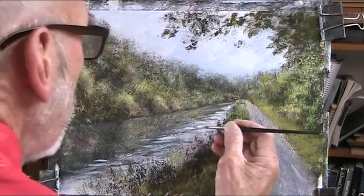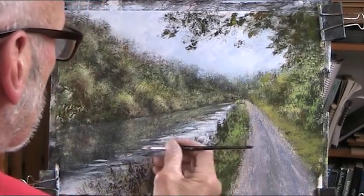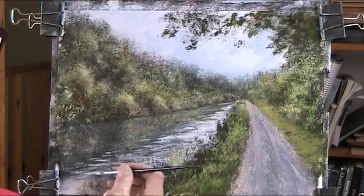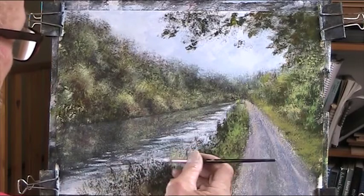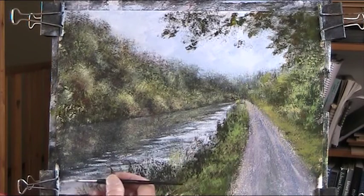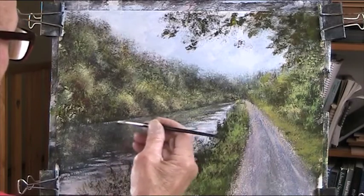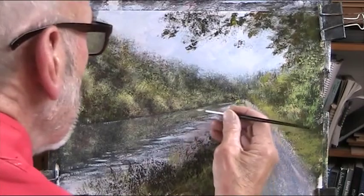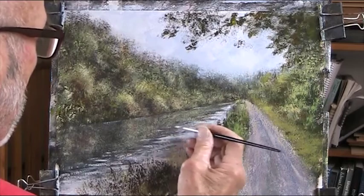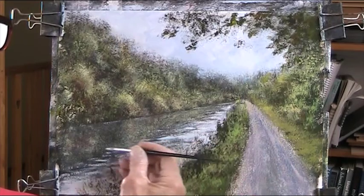That wouldn't be much fun if it was always too easy, would it? Looks like it's catching a little bit of light in here, a little wind. There are quite a few fish in here, so I'll just open it up a little bit.